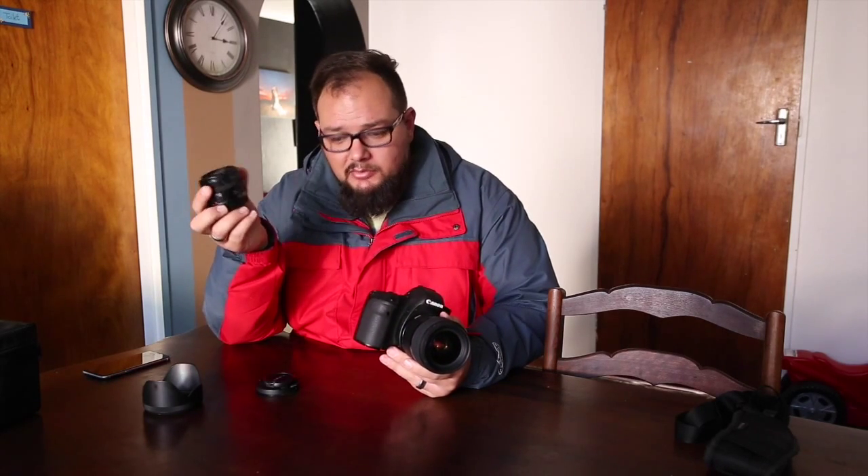Another obvious advantage is the f1.4 aperture - if you've got a very steady hand you can shoot in really low light indoors. But the margin of error and the depth of field at f1.4 is so, so thin. I shoot the Canon at f2 all the time and I just love it - I love the effect and the lens flare I get out of it.